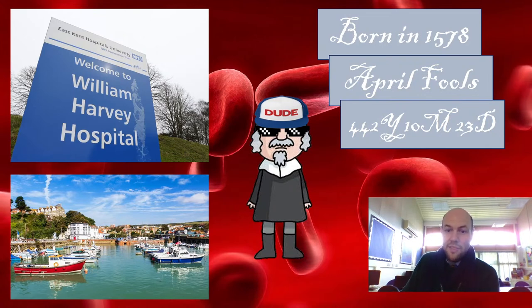He studied medicine and then actually went off to Italy to study with someone for a long time, to learn how to be a physician — which is like a posh name for a doctor. He was particularly interested in one particular part of the body. My background on screen might give you a little hint as to what part of the body he was particularly interested in. Can anyone get it from the background?